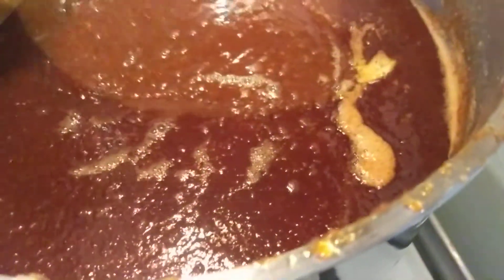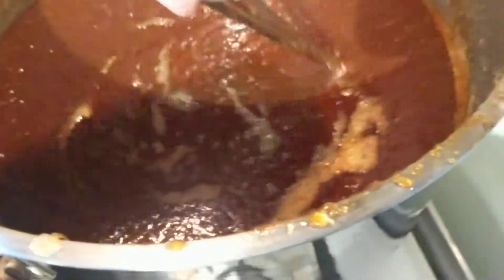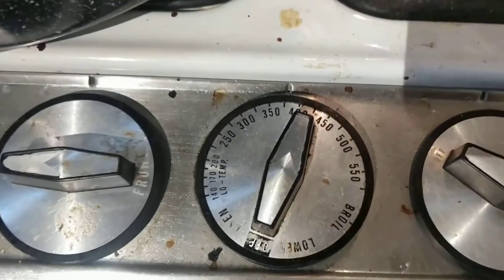I'm making pear honey. I need to come up to 220 degrees on the stove, which is never going to happen, so I switched to going to the oven.